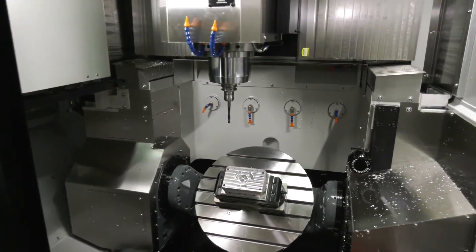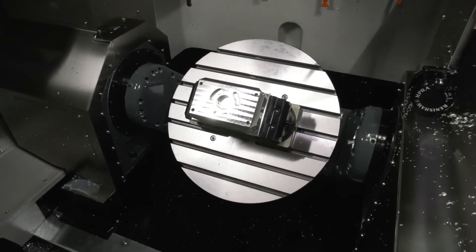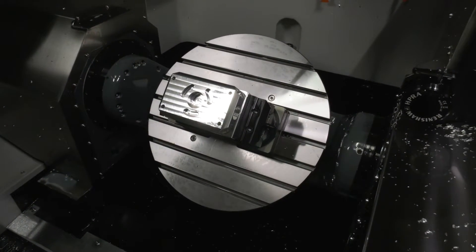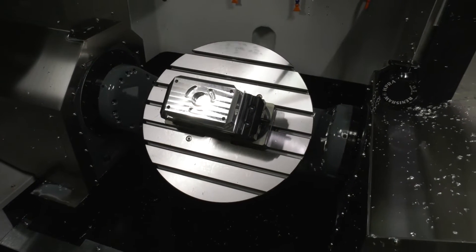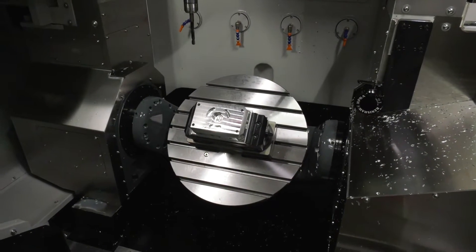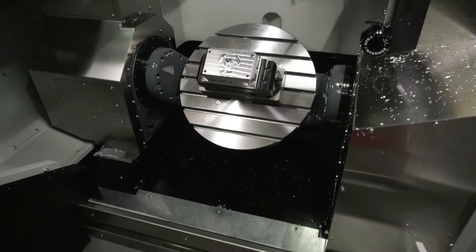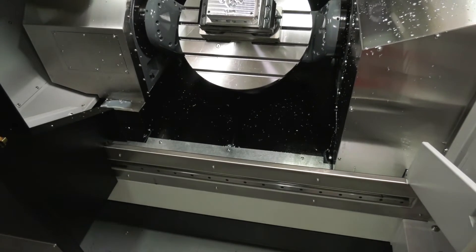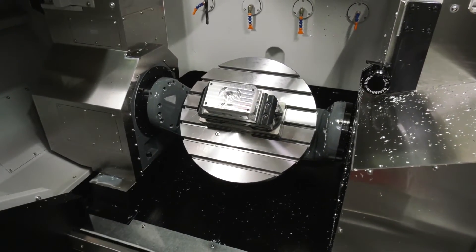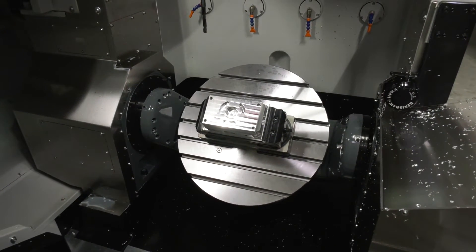Firstly I'd like to talk about the table on this machine. This is where the guys at XYZ point out that they believe their machine stands out from some of the competition. The orientation of the table means that the pivot points are on the left and right, so you can access the table very easily — even with a forklift truck to load your components. You can get up to 600 kilograms on this table, and the C axis is a direct drive with a 90 rpm torque motor.